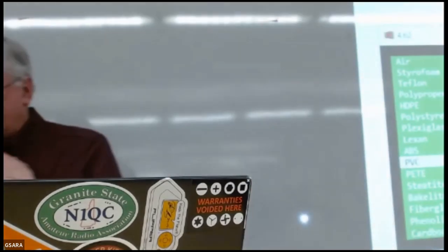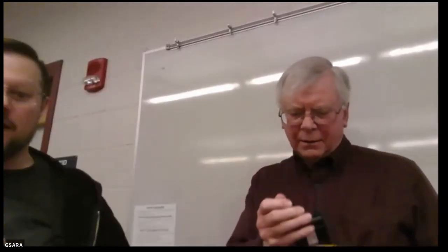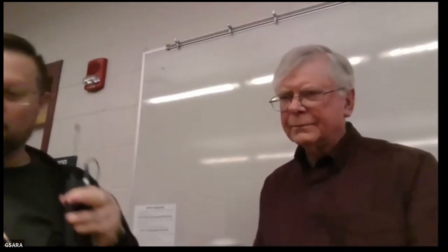Thank you very much to Jay for his presentation, and thanks to everyone for attending the meeting this month. If you have a topic you'd like to discuss or present, please email me — I'm still looking for speakers for the rest of the year. If you know somebody who has a talk they could present to the club, let me know and I can arrange that. Congratulations again to Jay on the article. 73 everyone.